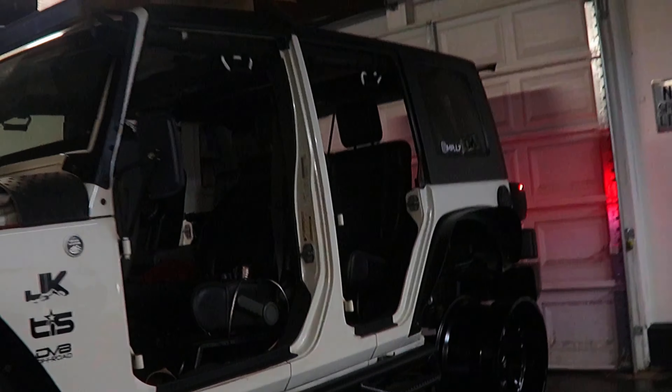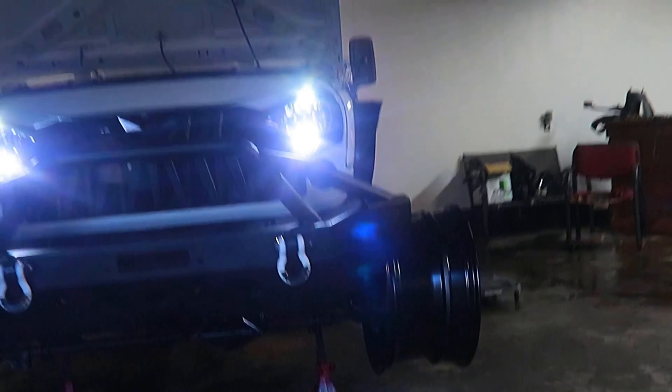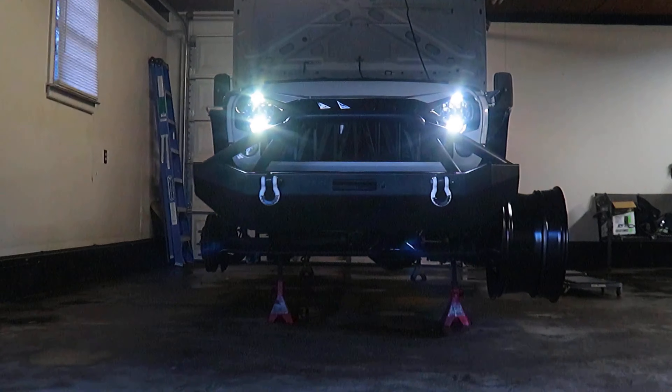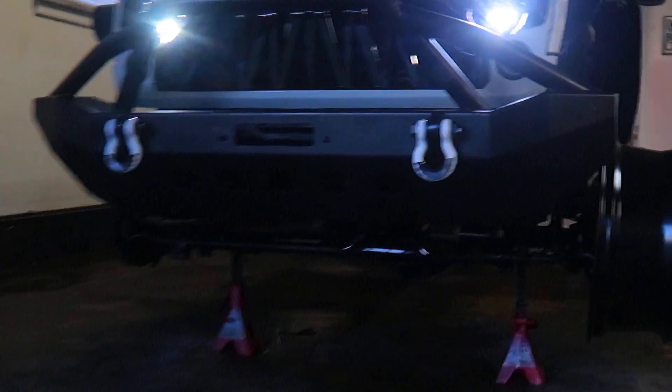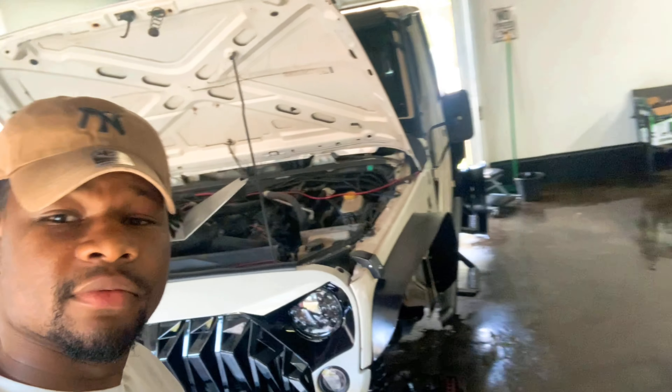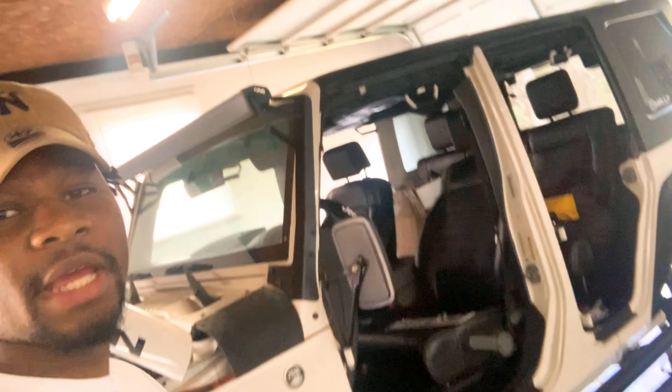Let's get started. What's up y'all? It's been a while since I've been on here. I've been building my Jeep, a lot more stuff coming, a lot of things been happening in my life.